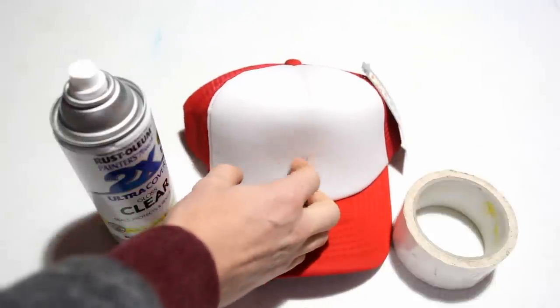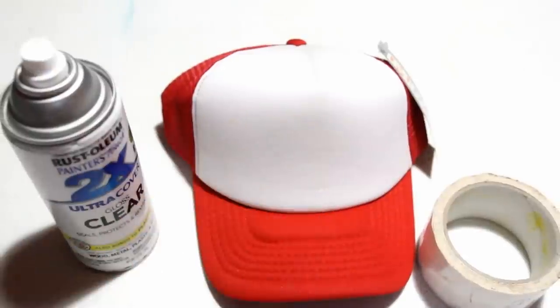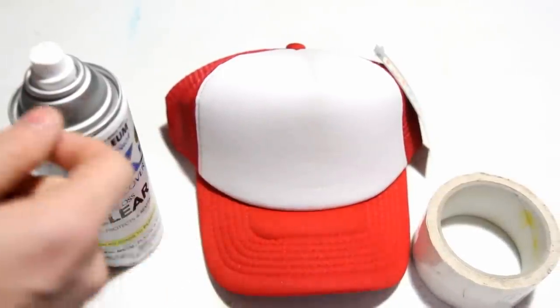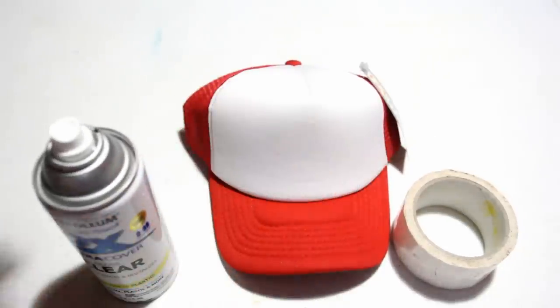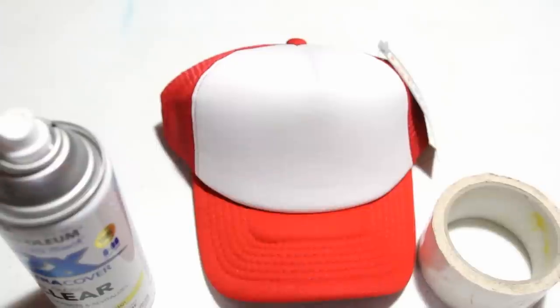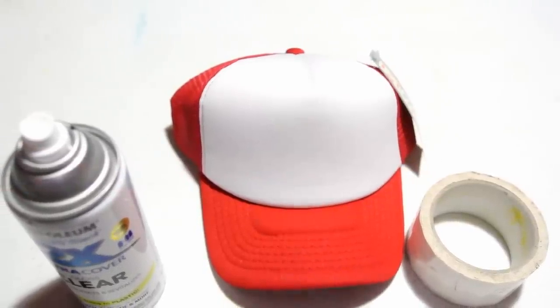Believe it or not, this is actually a foam surface, so it doesn't work so great with the pens moving over top of it. They catch the fibers, much like when you paint on a t-shirt, and it grabs and pulls a little bit. So I'm going to clear coat it just a couple times to make sure we've got a little bit of a base coat on there, and the clear coat will definitely help prime for the markers so that their opacity is as good as it can be on the first coat.